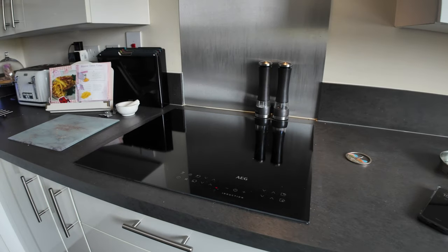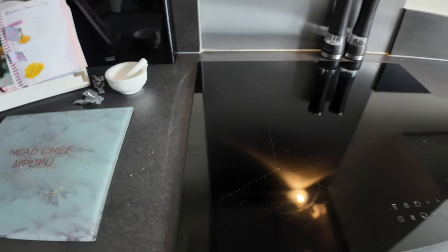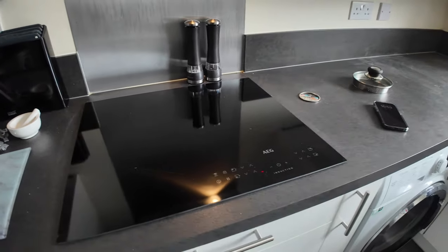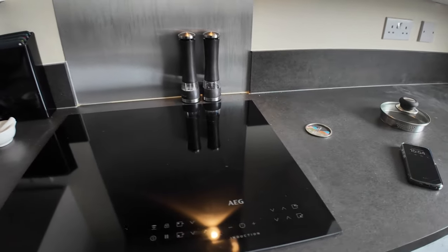The new induction hob is now on — there we are. And I kid you not, two minutes to boil water. Two minutes and your water is boiling. It's unbelievable, it's really quite good.